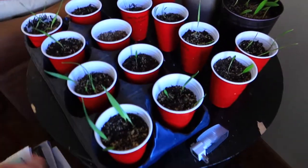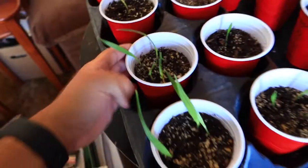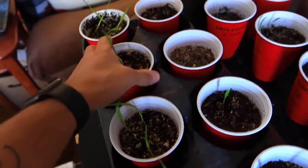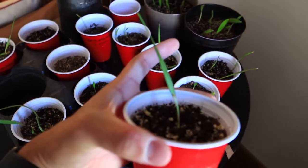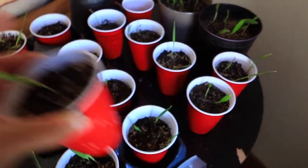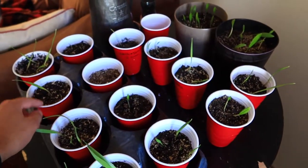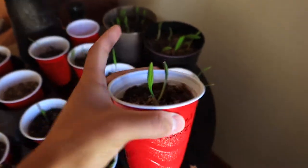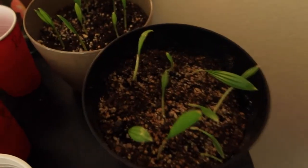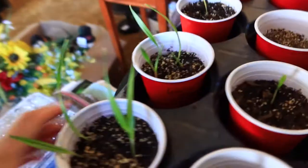Here are all of my seedlings — they're doing really good. They all look like slivers of grass. Here are my robustas. This one here still looks the same as my last video, so I'm not too sure; maybe it's just taking its time growing. But here we have a few of the windmill palms. More windmills over here and over here — the windmills are doing really good, a lot better than the robustas, I think.